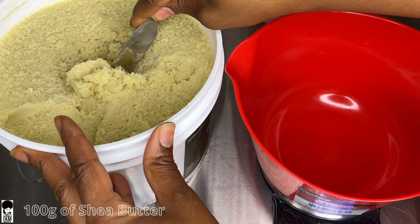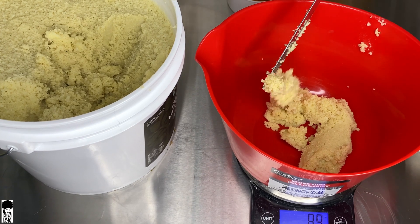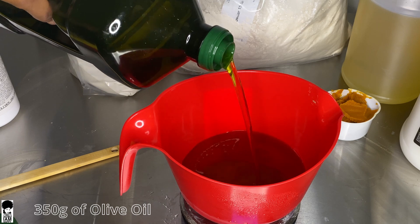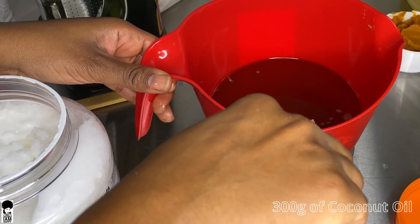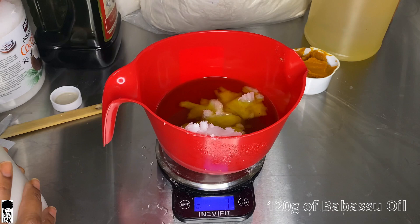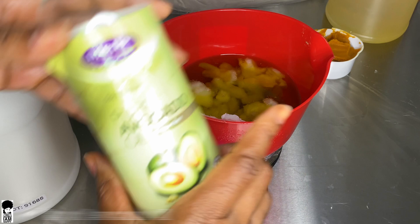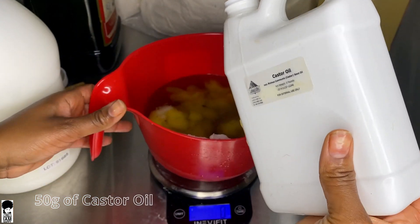We're going to begin pouring our oils. We want to melt down the shea butter first, so we're going to measure out 100 grams of shea butter and set it onto the stove to melt down. Once that has melted, we're going in with 350 grams of olive oil, 300 grams of coconut oil, 120 grams of babassu oil, 80 grams of avocado oil, and 50 grams of castor oil.